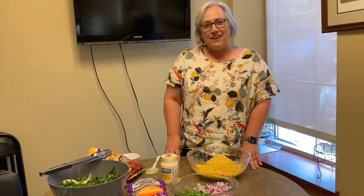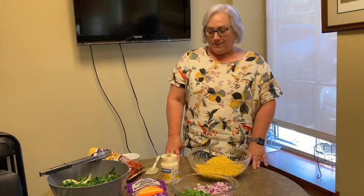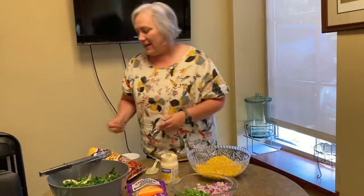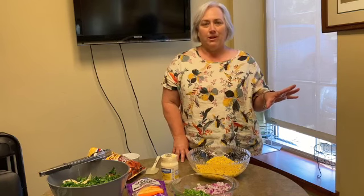Hey guys, we're back in the kitchen today and we are attempting to beat the heat. We are going to be here with a series for you of summer salads to help you with your barbecues and picnics — these are easy, quick throw-together salads that we're going to be making.